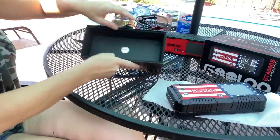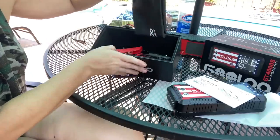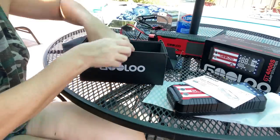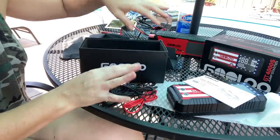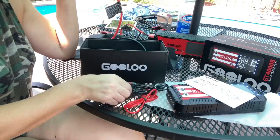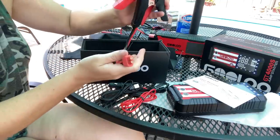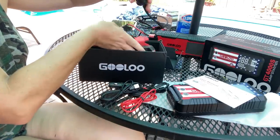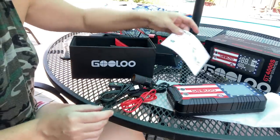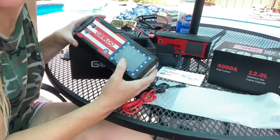Let me show you what it comes with. We've got our GT4000S in this fancy box. It comes with a user manual, a carrying case, and lots of different adapters so you can charge it either way — USB-C, and regular to USB-C. It's got your cables — very short, compact, easy to use. It also has a port for an air compressor, which is pretty awesome. This thing is just amazing. It comes already charged to 82%.